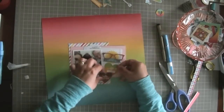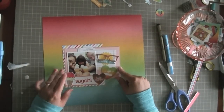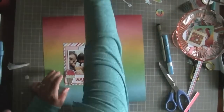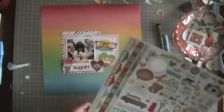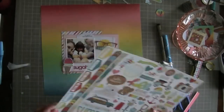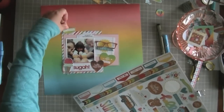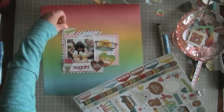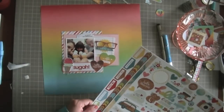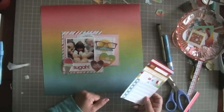I picked out these two hearts from the Simple Stories die cuts that came in the kit, and I'm thinking about something to put underneath them. I noticed that little pink window of space between them and thought about that for a second, but I wasn't sure exactly where my clusters were going to go, so I didn't want to put anything down yet.